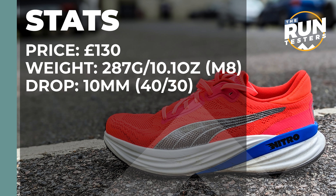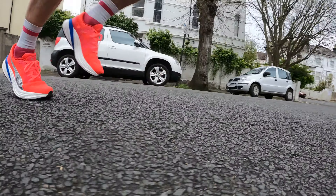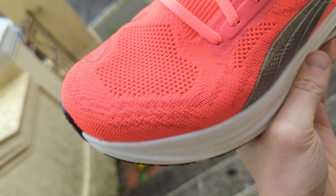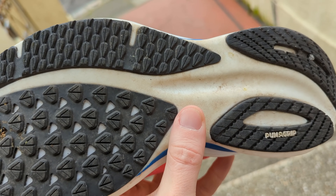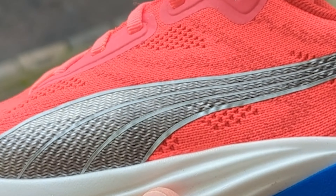The Puma Magnify Nitro 2 costs £130 — we don't have a US price yet. It weighs in at 287 grams or 10.1 ounces for men in a size 8, and the drop is 10 millimeters. It's the updated version of Puma's max cushion daily shoe, featuring a full-length Nitro foam for improved cushioning and a touch more firmness. The engineered knit upper provides better stepping comfort and a more flexible fit. There's a Puma Grip outsole, an internal and external molded heel for lockdown, and medial power tape areas for support.